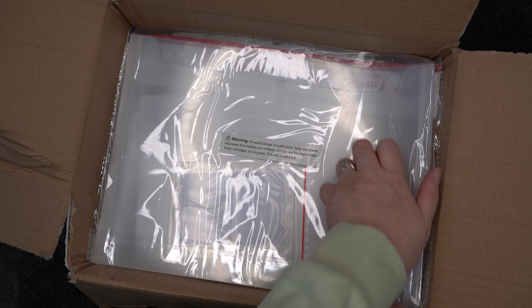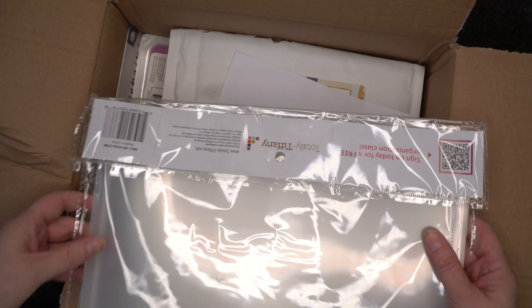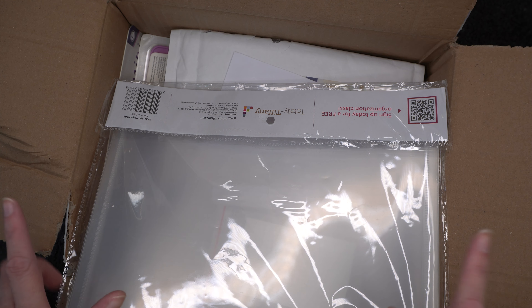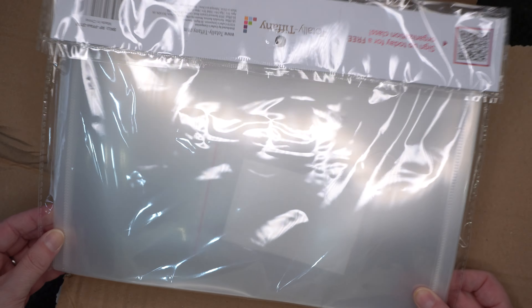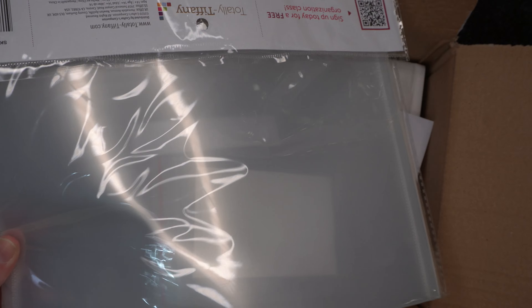So yes, as you can see I did get other things, because it's nothing to do with foil press — it's just another Totally Tiffany fab file pockets. I'm really enjoying using these for my magazine stamps that come free, because I get the Creative Stamper magazine and they always come with an A4 sheet of stamps. These are perfect to keep them nice and safe, snug, and clean.